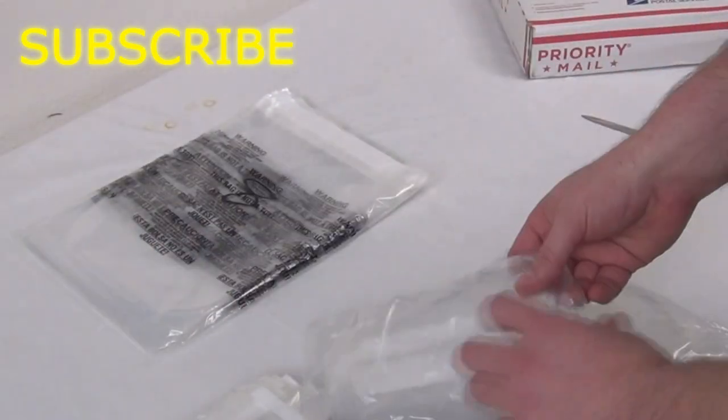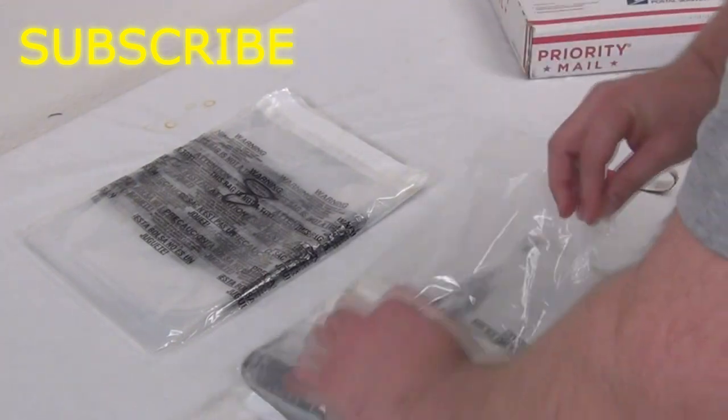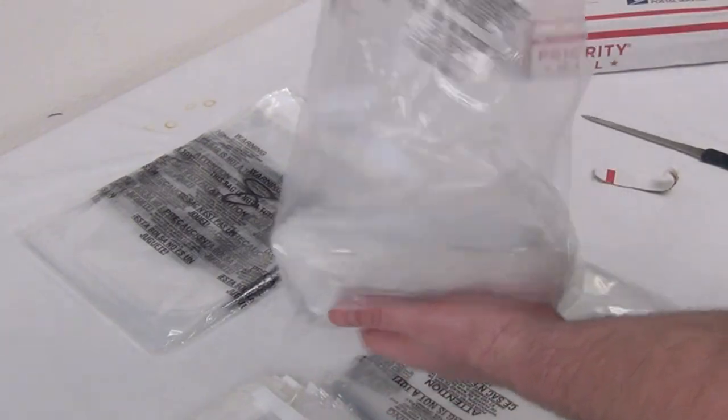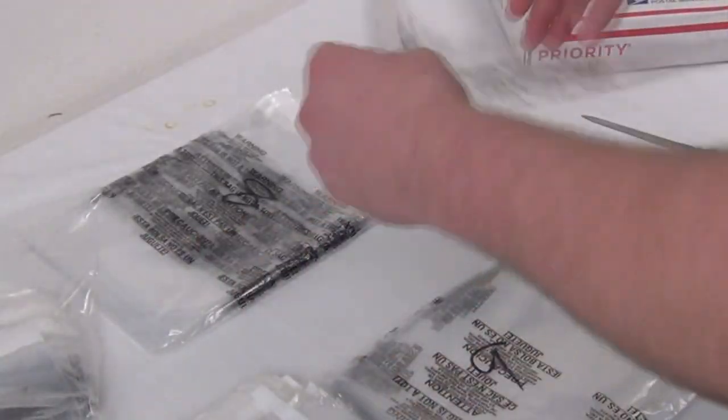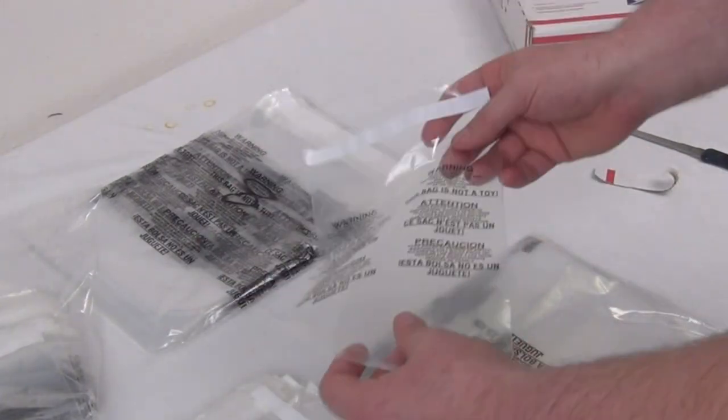I want to show you what these are like. You may have seen on Amazon on some of their listings how they show — they have their bag and then they open it up, they peel the thing off, and then stick it back together.